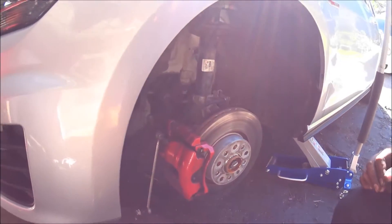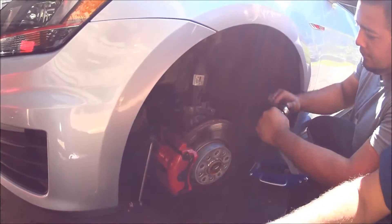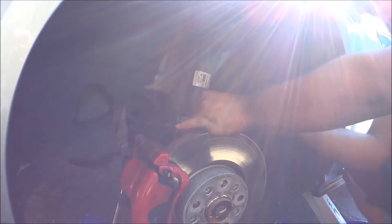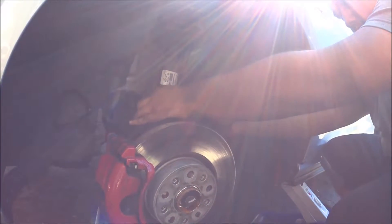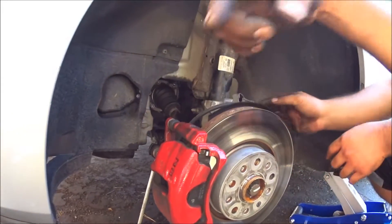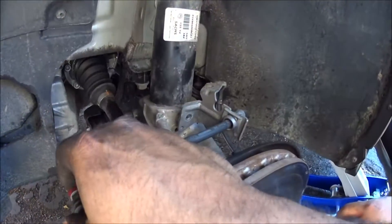Let's start. First take off the 10-mil — that's the brake line. It's a really small bolt. If you come in closer, you'll see right here there's a 10-mil. Take that off so the brake line's not in the way when you're taking everything off.